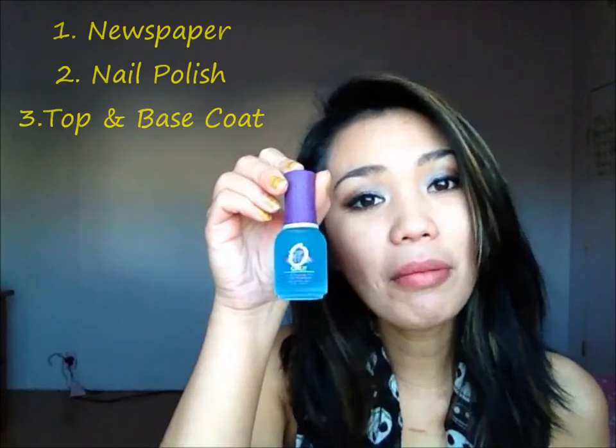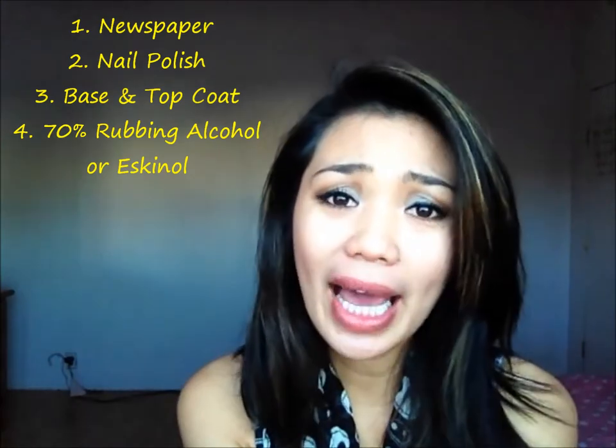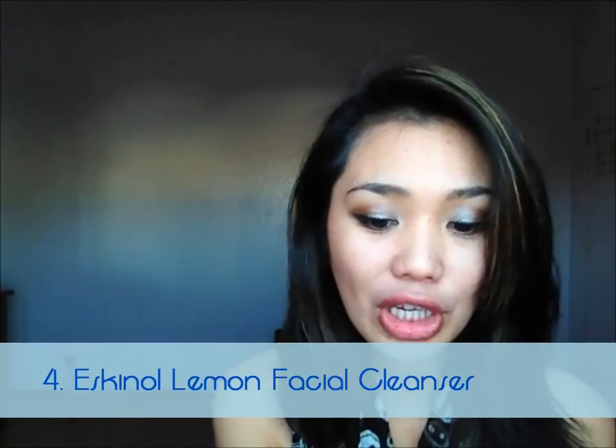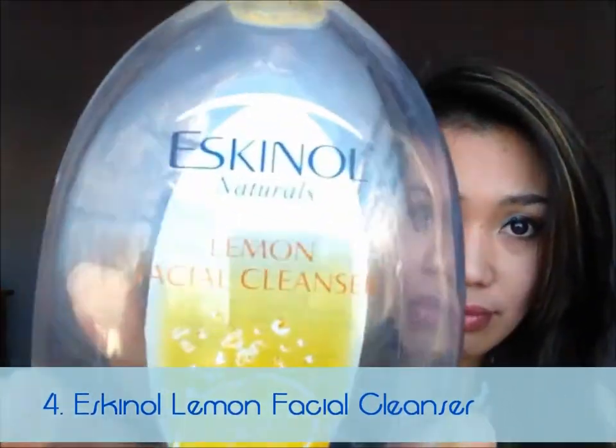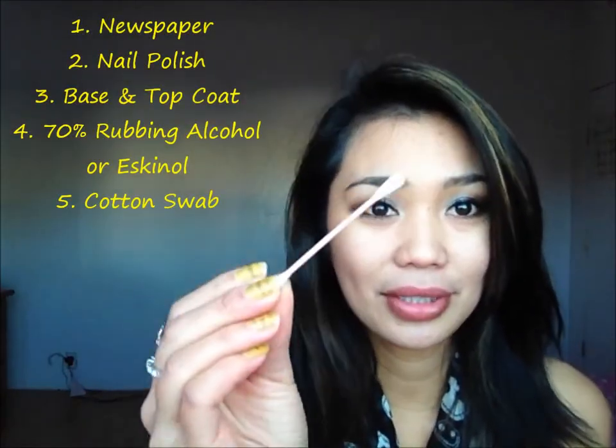For this tutorial, you're gonna need newspaper, your favorite nail polish color, top and bottom coat, and 7% rubbing alcohol. At the moment I don't have one, but I'm gonna be using this Escanal Lemon Facial Cleanser. You can get this at your local Asian store. The reason I'm using this is because it also has alcohol in it — I tried it and it did work. But if you want it to be more effective, I suggest you use 7% rubbing alcohol. And we're gonna need some cotton swab. So keep watching.